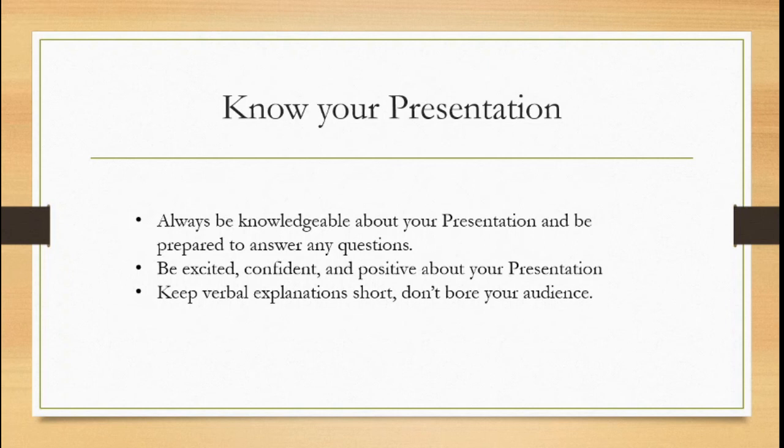Keep verbal explanations short — don't bore your audience. When people get nervous, they'll either speak too briefly and leave out information, or they'll go the other way and talk too long, repeat themselves, and say things that don't need to be said. Being verbose can bore your audience, and once you verge on boredom you start to verge on annoying — neither of which is a good impression to make. Always try to keep your verbal explanations short; these are visual presentations, so most of what needs explaining should be apparent in the visual elements themselves.